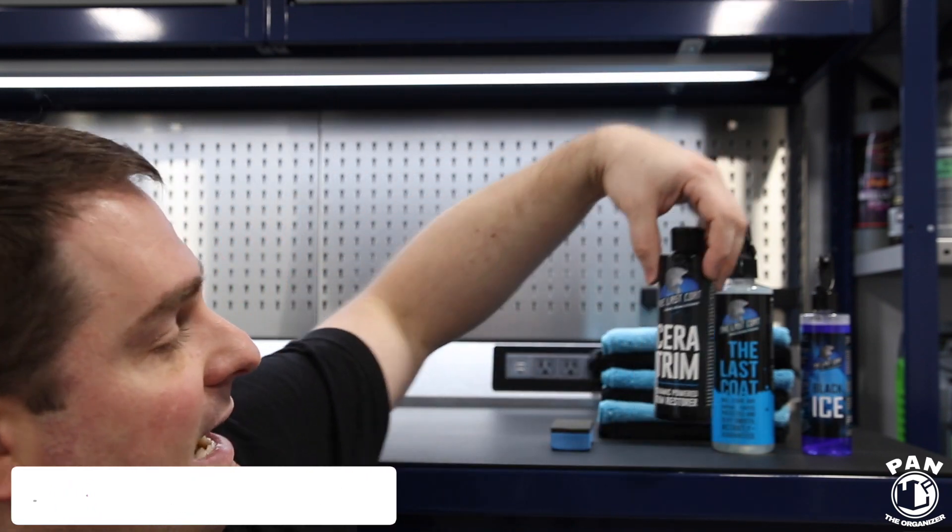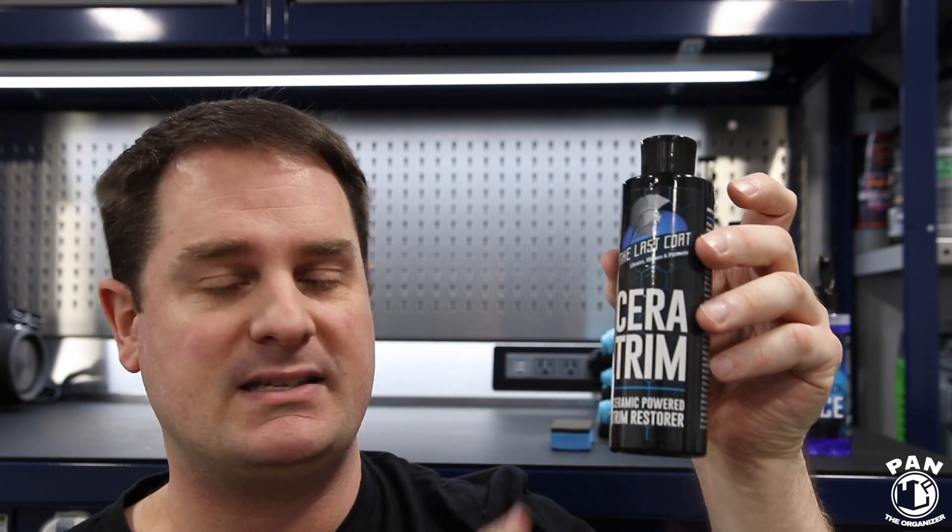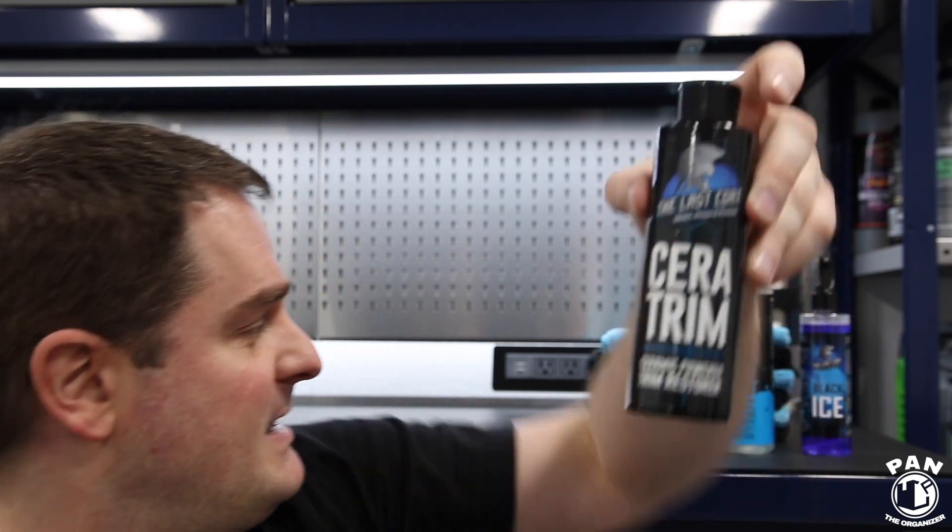Hey guys, I'm Pan, welcome to the show. I hope you guys are having a great day, so let's dig right into it. As I said, today I'm reviewing a brand new product from The Last Coat called Ceratrim. This is a trim restorer — very easy to apply — a DIY product great for DIY enthusiasts, weekend warriors, but also for professional detailers because this is going to make your business very profitable.